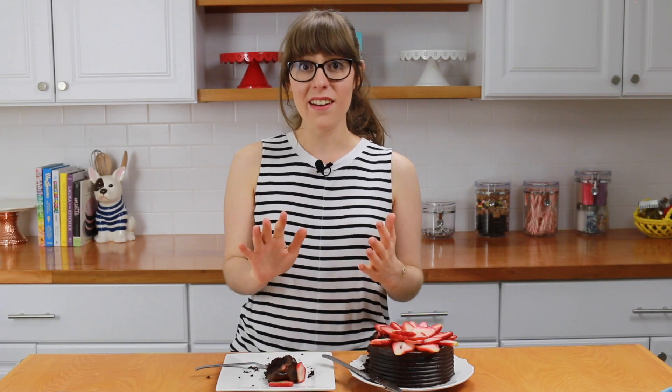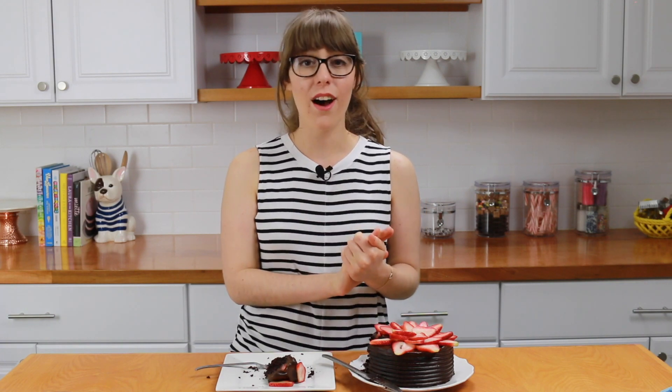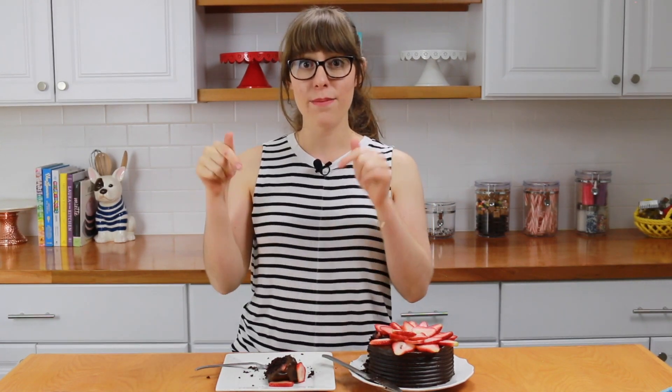Wait until after your mom tastes it to tell her what's in it, because she will not believe there are oats, almonds, and avocados in there. Your moms are going to love it! Go ahead and print the recipe on my website at rainingflower.com and get making this for Mother's Day. I'm going to be making this avocado fudge frosting all the time because it is so rich and fudgy. Give this video a thumbs up if you liked it, subscribe to my channel, and click that little bell button so you get notified every time I post. Happy Mother's Day — see you next week, thanks for watching!